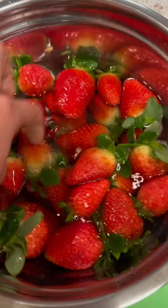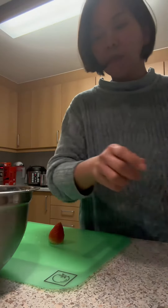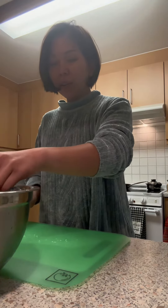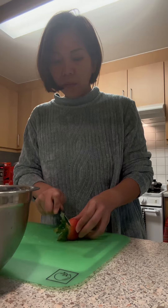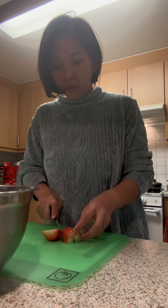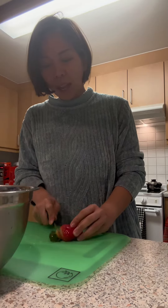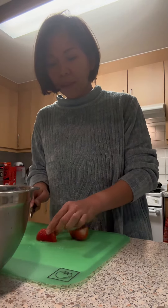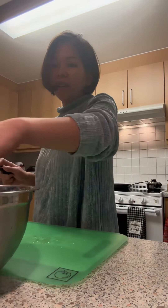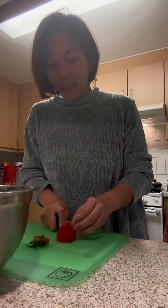We're going to slice it and serve it to the kids — really great snack! I'm just removing the stem so it's easier for them. Great snacks for the kids, easy to prepare, and it's healthier — that's the most important thing. Healthy, great snacks. Strawberries are the kids' favorites.